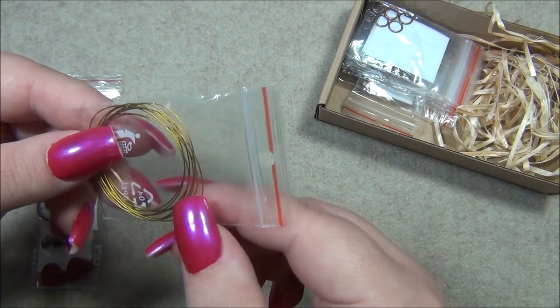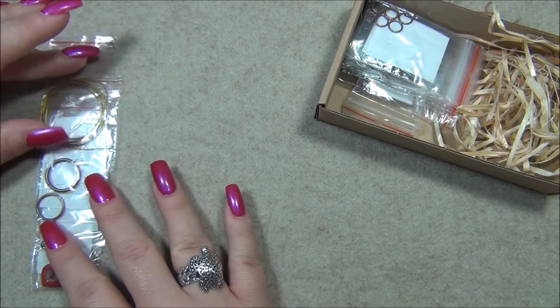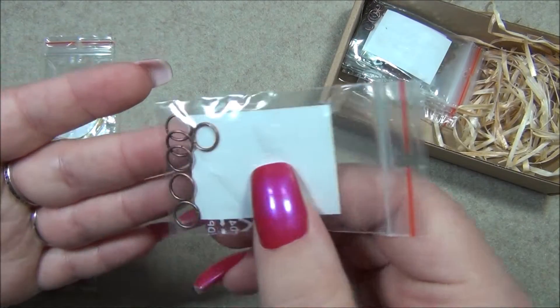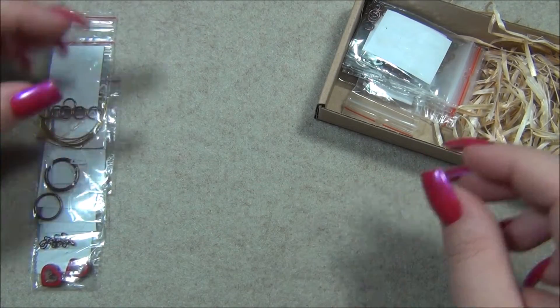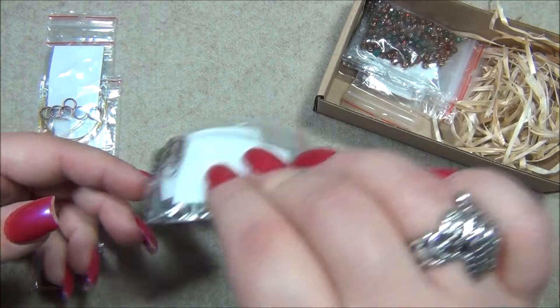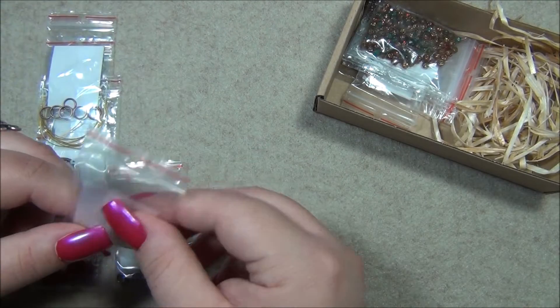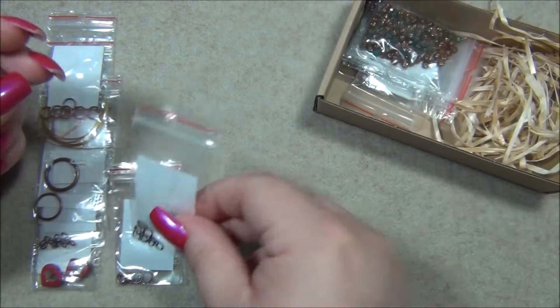We have gold bead stringing wire — we don't usually get gold, we usually have the silver color. And then we have more jump rings, 8mm size, and this is copper by the way, not antique brass. We have 6mm jump rings, and these are oval jump rings here — maybe 5mm.